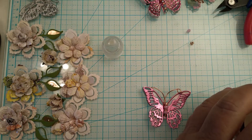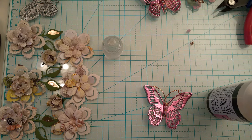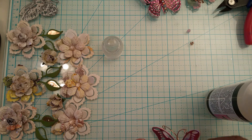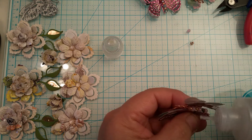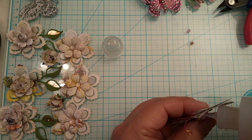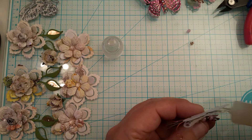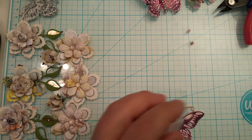Now I'm going to get my glossy accents. My glossy accents always acts up so let me clear that opening. Right here in between the body and the beads I'm just going to put a little bit of glossy accents, and then I'll recap it.